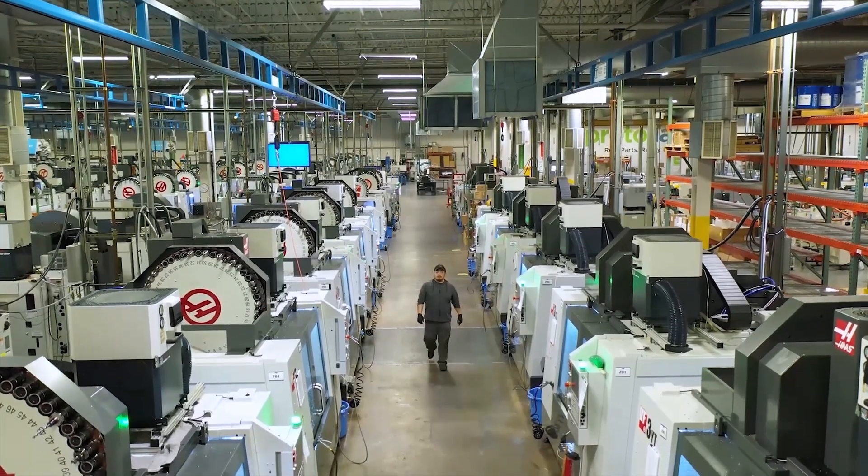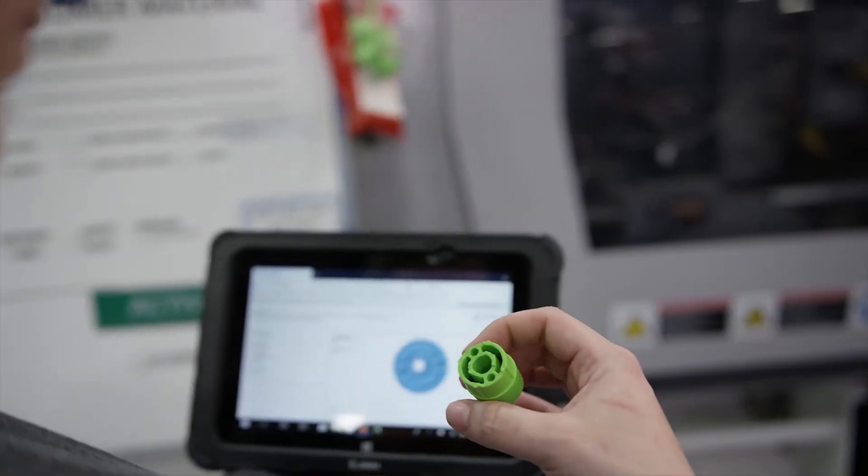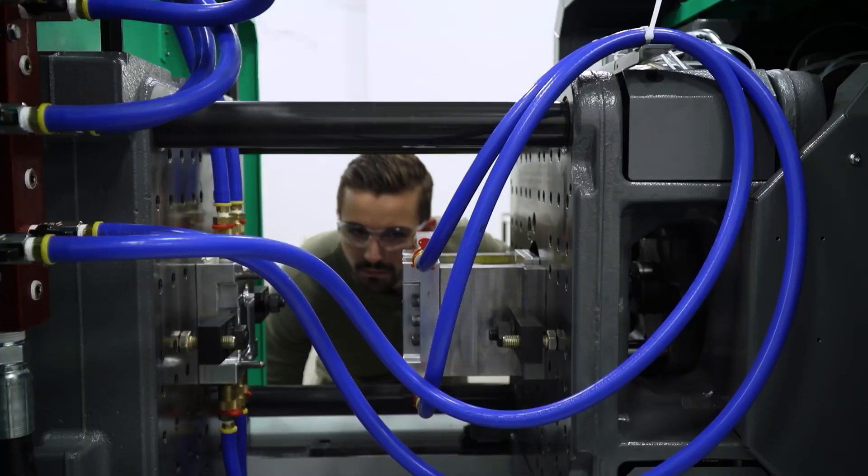Why is aluminium so great? It's all about machinability. Aluminium is softer than steel, which means we can CNC machine it much faster for molding. Faster machining equals lower costs — that's always a win. Typically, aluminium molds can handle about 10,000 parts as a rule of thumb, but often they can do much more. Keep in mind, mold life depends on the material type and geometry, and you'll likely need to replace an aluminium mold before you would a steel one.